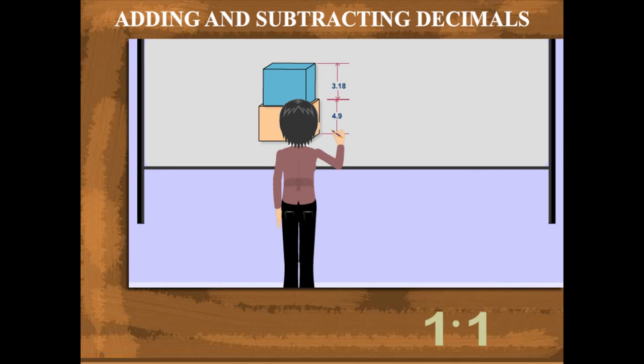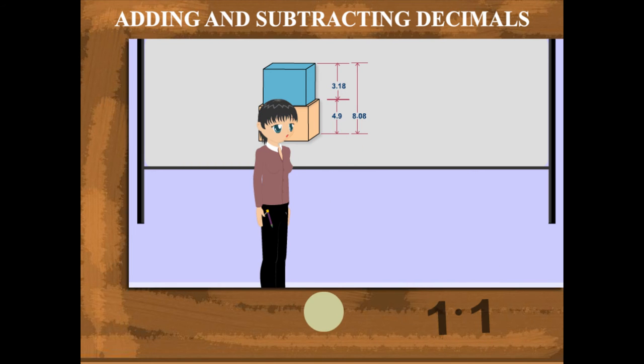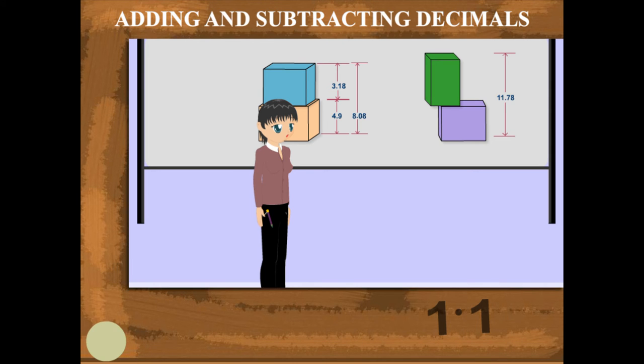3.18 plus 4.90 equals 8.08 centimeters. Two more blocks can be seen on the board; they are 11.78 centimeters high.